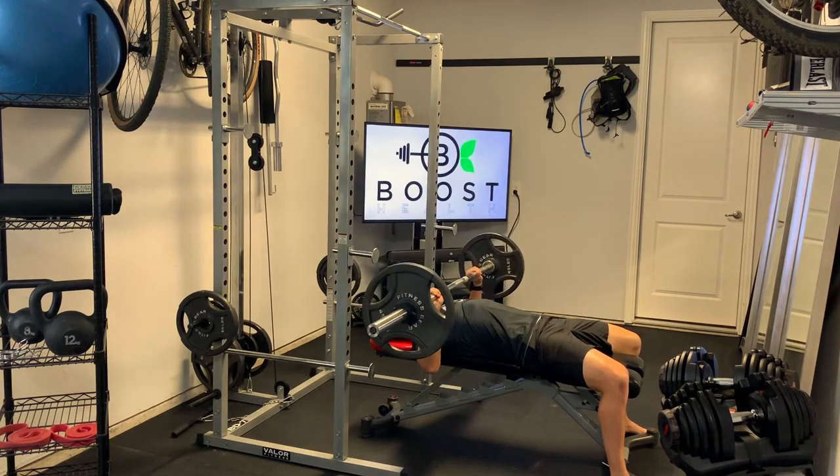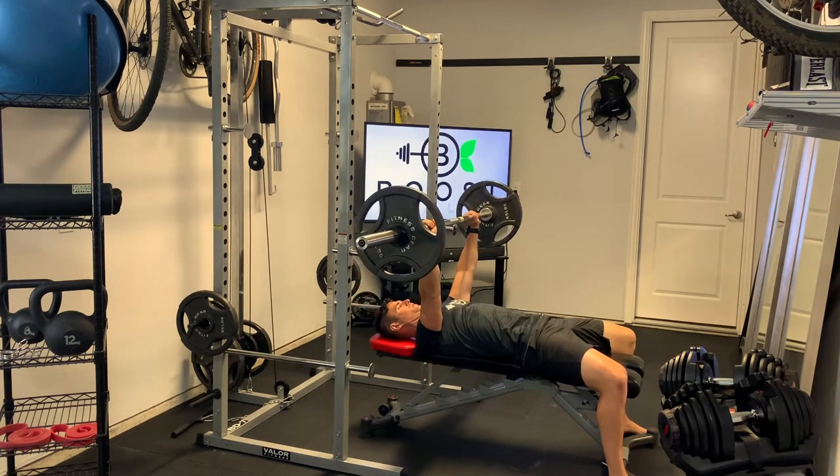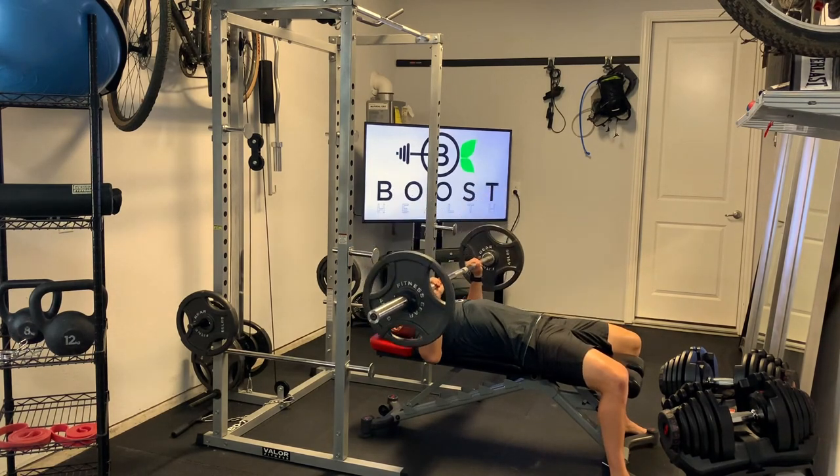That way you can get your back nice and flat against the bench. We want to push that back into the bench, lower the bar down to about a 90-degree elbow bend, and then press it all the way up to full extension of the arms.